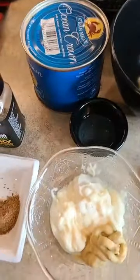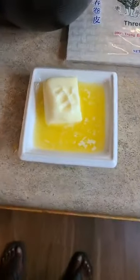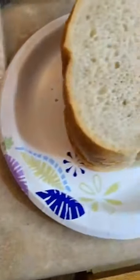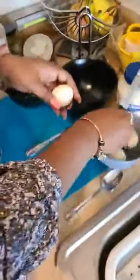We got some lump crab meat in the can, some mayo, some Dijon mustard, some lemon juice, some nice Irish butter, and then we got some really good sourdough bread for our melts. And my wife is making two new fish.